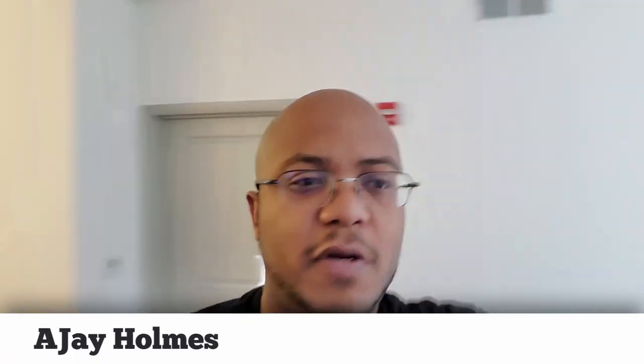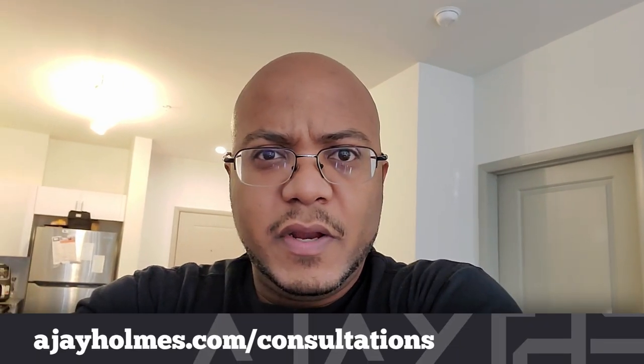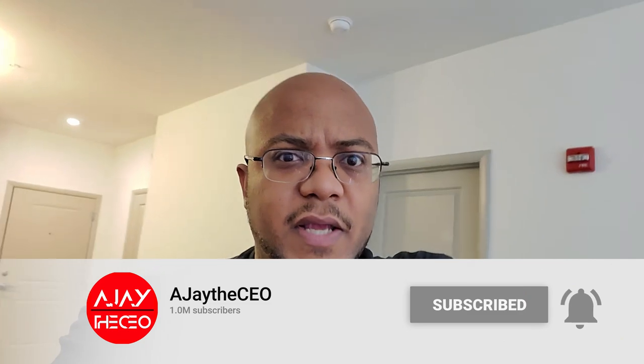Hey, good morning everybody! AJ here, and today we're going to start doing some work over at Spring Creek Baptist Church. I've been there a while ago, got a streaming system for them, and we're going to be revisiting that because they actually want to add another camera to the mix — so they got an ATEM switcher. I'm going to take you along with me and see what else is going on.